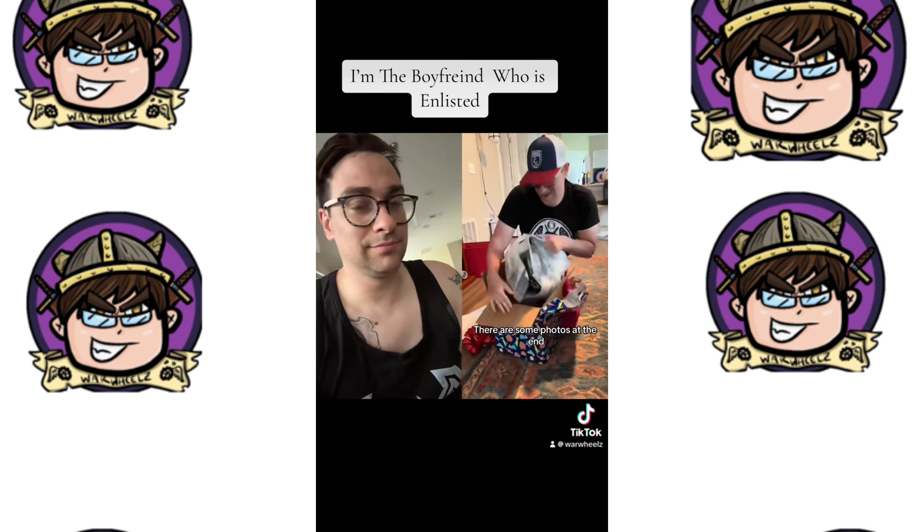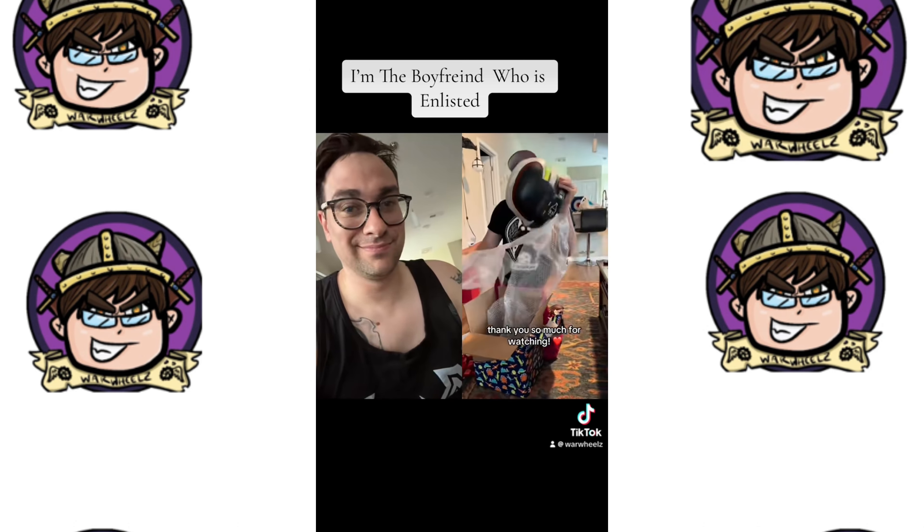There are some photos at the end, a couple of us modeling the helmet. Thank you so much for watching.